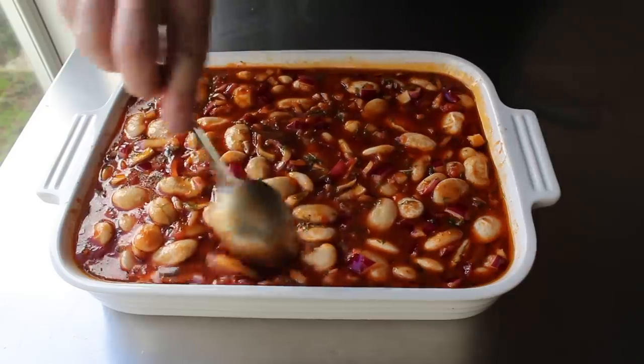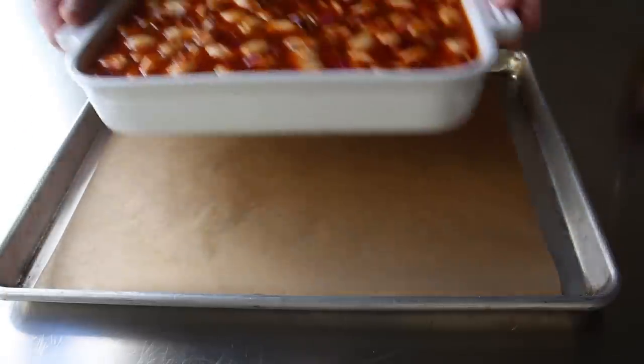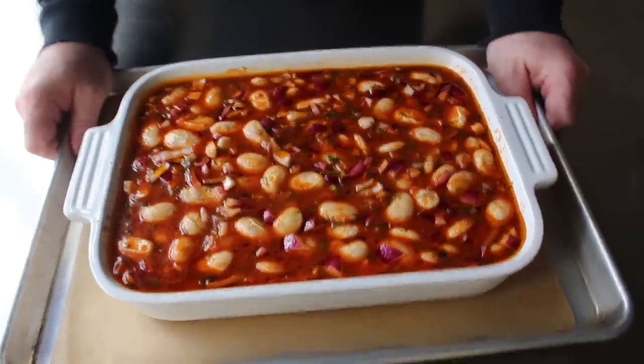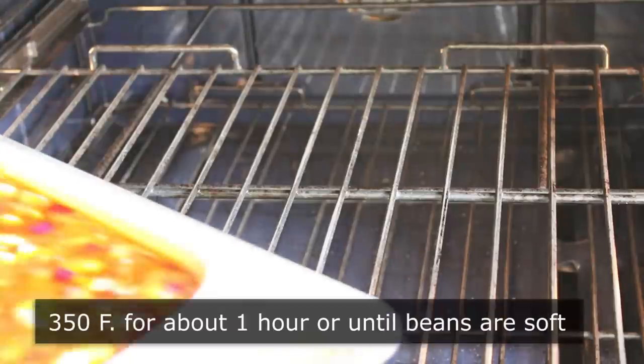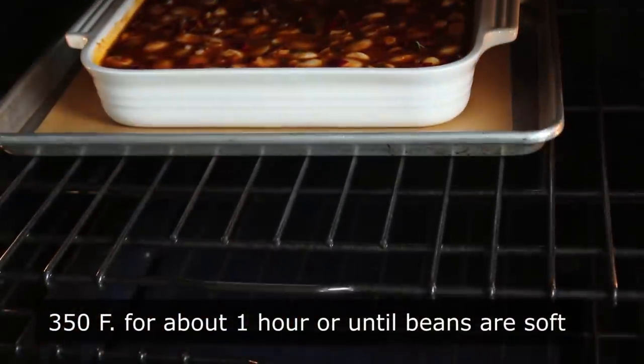Transfer the casserole dish onto a lined baking sheet, because there's definitely going to be a little bit of splattering plus possible bubble overs. It's now ready to go into the center of a 350-degree oven for about an hour or so, or until bubbling and beautifully caramelized, and of course until our beans are nice and soft.